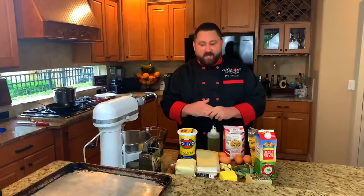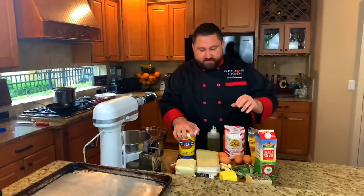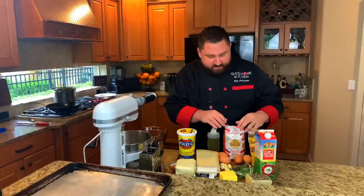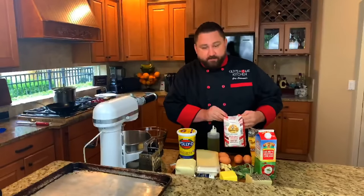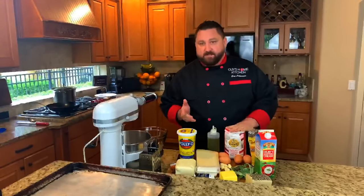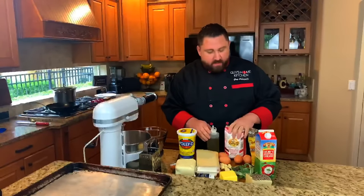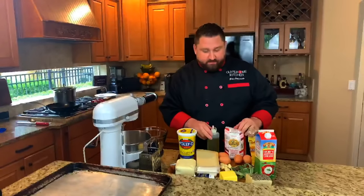Welcome back, guys. We've got a bunch of ingredients tonight. We're going to start with the pasta — making fresh pasta from scratch tonight. I'm using zero-zero flour, which is Italian fine flour. If all you have is all-purpose flour, that'll work fine too. And eggs for the pasta — that's it. Eggs and flour, really simple.